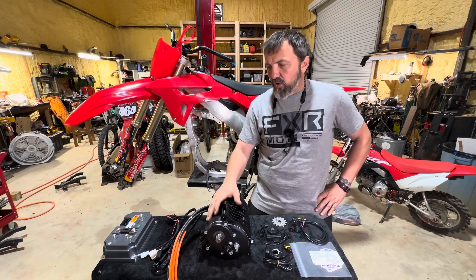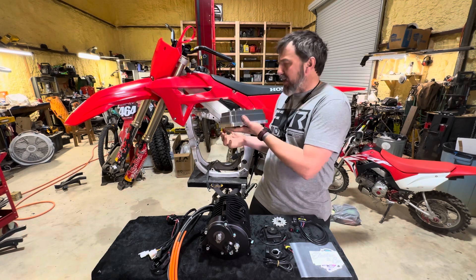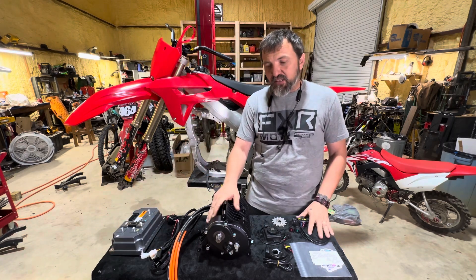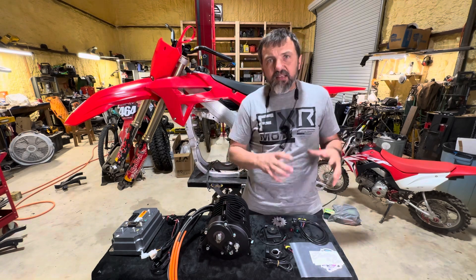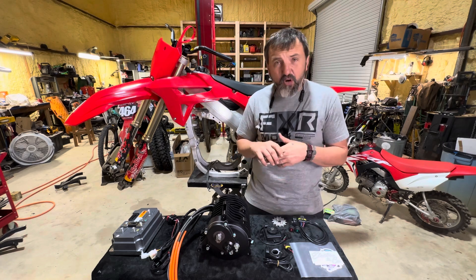So let's get this seat pulled off. Let's look and see if we're going to be able to have room under the seat in the airbox to mount this, or if there are any modifications needed. We're going to get this motor mounted in those Lithium King motor plates, get all of our spacing set up, make some bushings, and go from there.